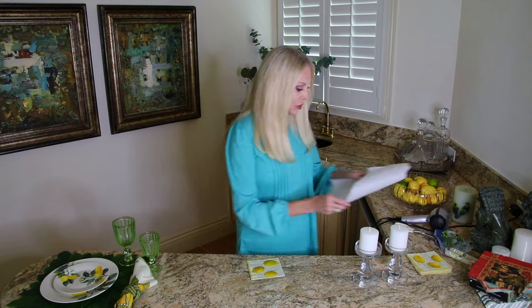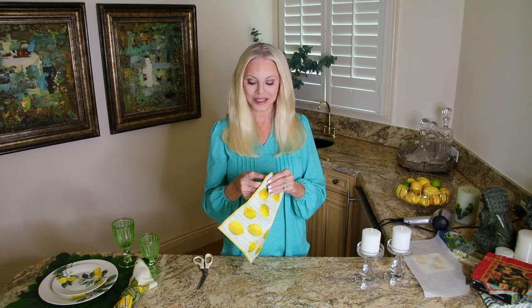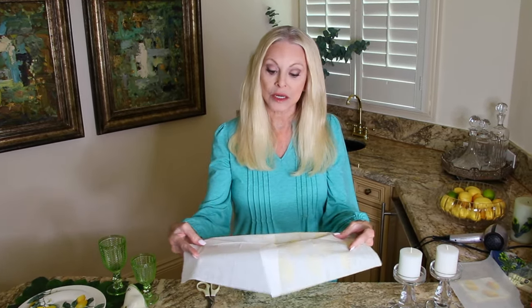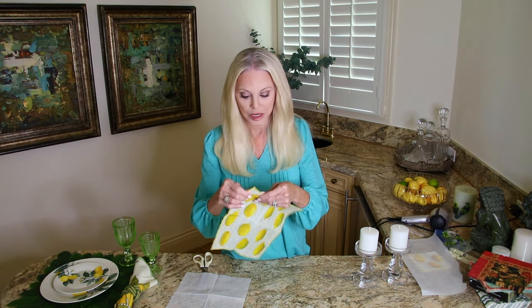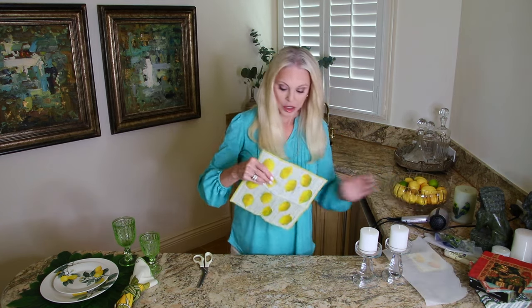We have our parchment paper and we're going to cut the lemons to be used for these candles. The secret — and these are well-known secrets — is you take the napkin apart. Some napkins have one ply behind the design and some have two. So when you get napkins, make sure you get all the plies apart because you want the thinnest possible paper. This one only had one behind it, this one had two. I'm looking to make sure — no, it's just the one.